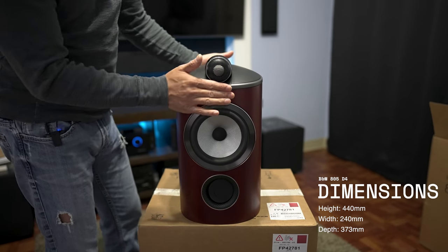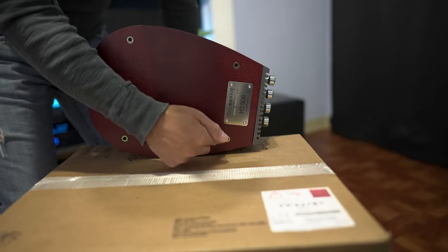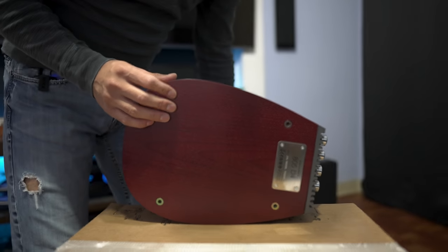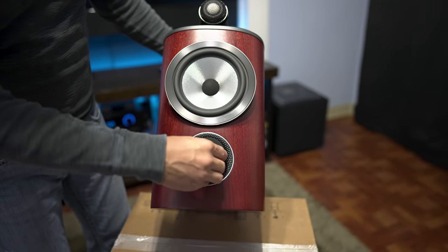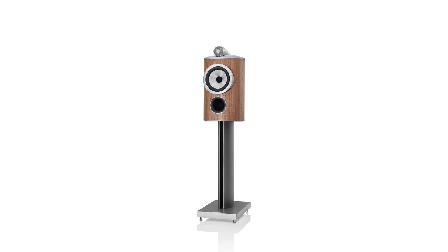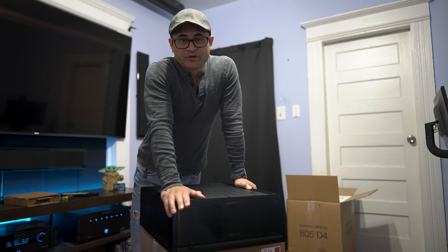Size-wise it's 17 inches tall, 9 inches wide, 14 inches deep, and 34 pounds. On the bottom there are inserts for Bowers' dedicated speaker stands, which I think run about $1,200, though you can always use universal stands. This is a ported speaker, so you can use the plug to run it sealed. It comes in this rosewood finish as well as black, white, and a new walnut color. I'm not the biggest fan of rosewood but it doesn't match my decor anyway. I'll go ahead and get this set up and be back with a full review — see you in the next video.